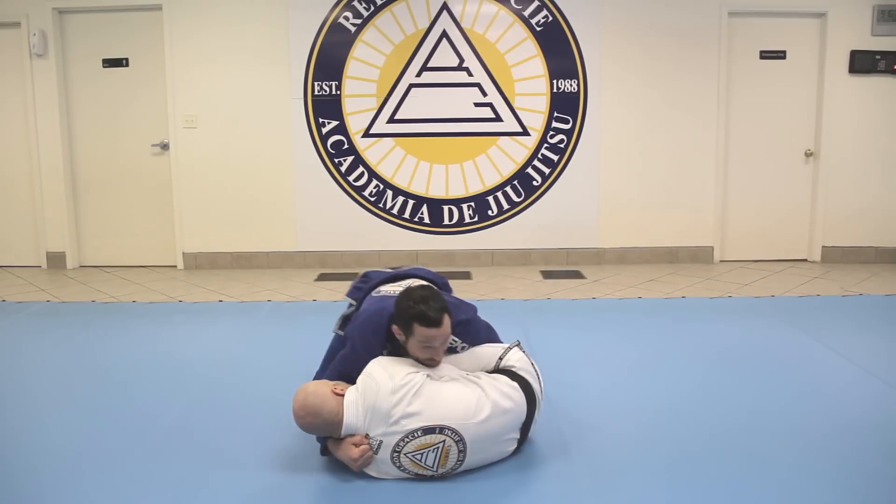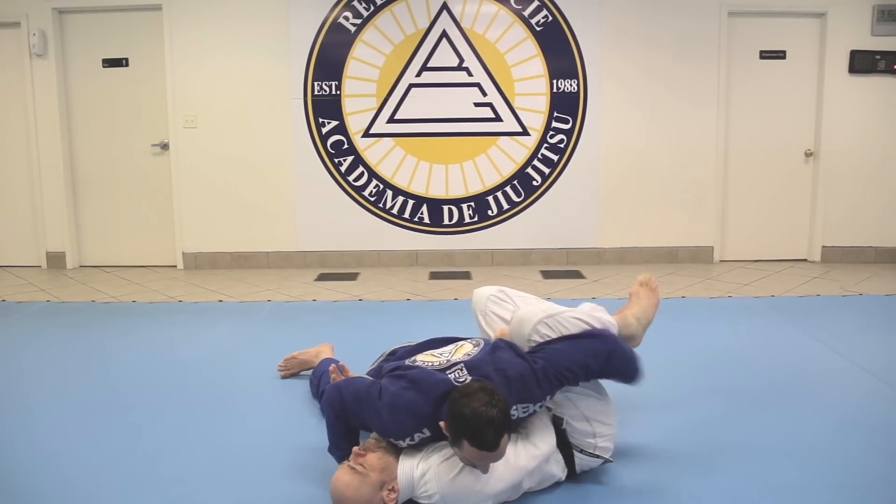As long as I have him pinned down, it's much easier for me to back step out and come into my pass.